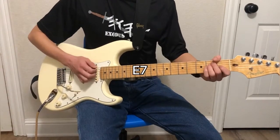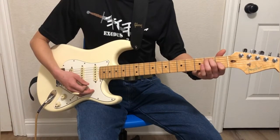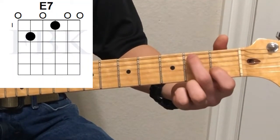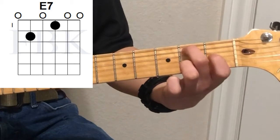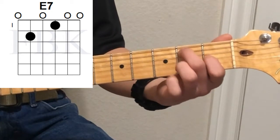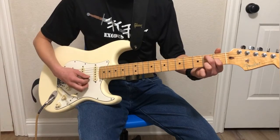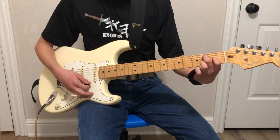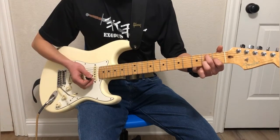Next and finally in the E family, we're going to have the E seventh. We're going to have the second finger on the second fret of the fifth string, and then just skip to the first finger and put that on the first fret of the third string. All the rest of the strings are going to ring out — so it's just these two fingers. This is exactly the same as an E major chord, only taking one finger away.